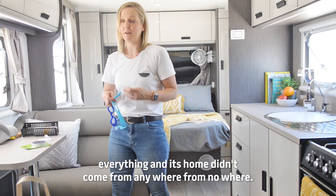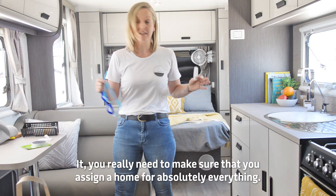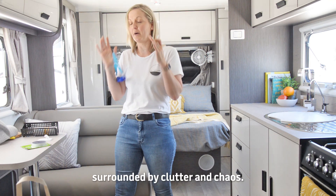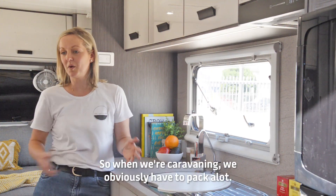Everything's got a place. That saying — a home for everything and everything in its home — you really need to make sure that you assign a home for absolutely everything. It'll mean that when you're on holiday you're not surrounded by clutter and chaos; it actually just feels like a home away from home.